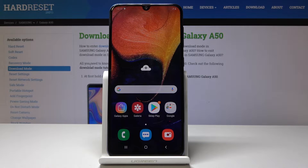Welcome — in front of me is a Samsung Galaxy A50 and today I will show you how to reboot the device into safe mode.